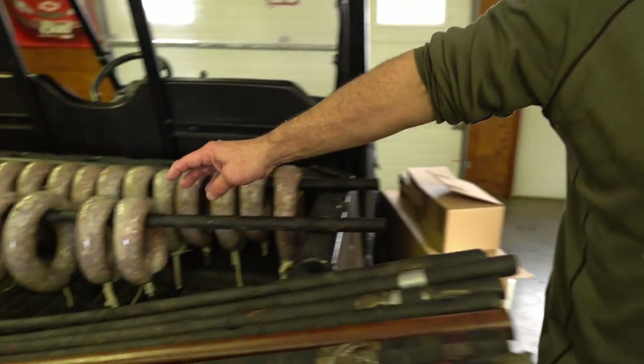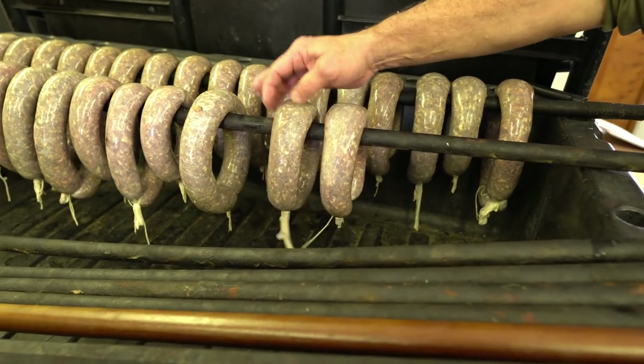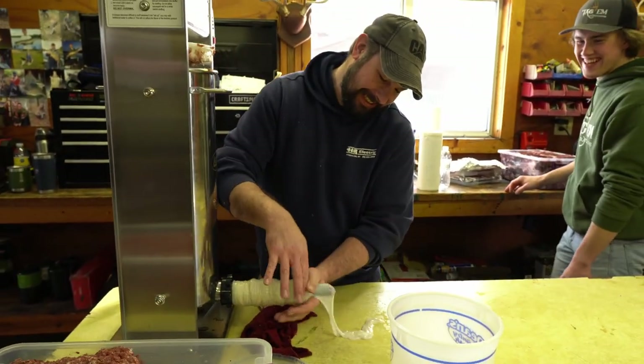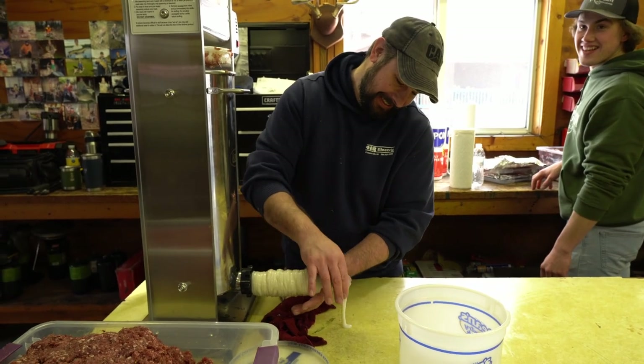Make sure you have somebody good running the stuffer because you want your rings evenly sized. You don't want a big one and a small one because they don't smoke very well then. We have a rookie on the job today in training — by the end of the batch, he might have it down.